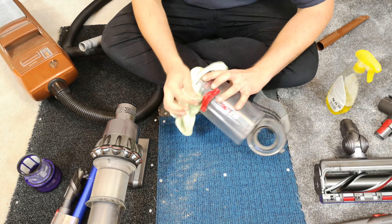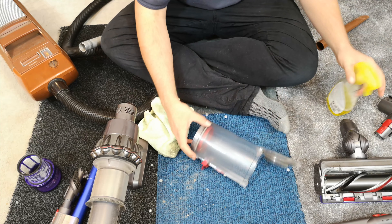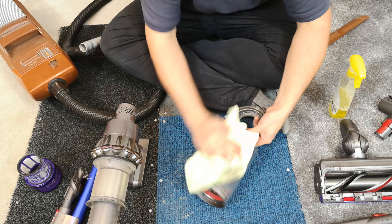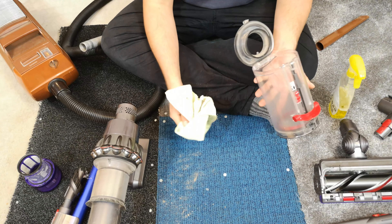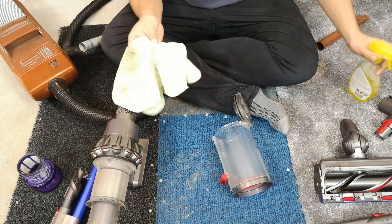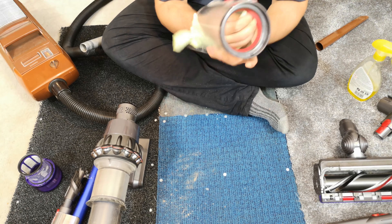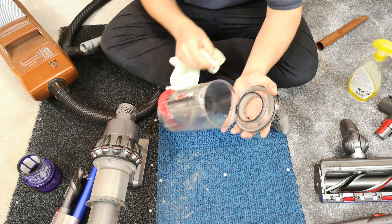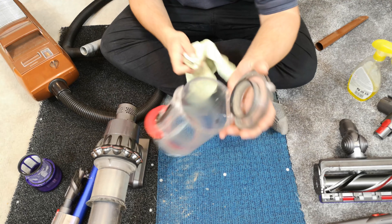It makes them look terrible — it's purely and simply that they just don't look great. I'm also noticing how cloudy the bin's getting, although I am using it daily. The bin is quite cloudy, which makes it look a little bit tatty already. The bottom seals are doing a Dyson.